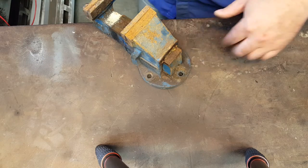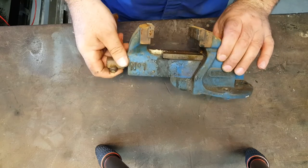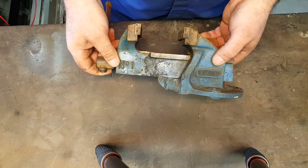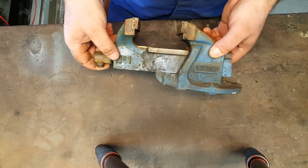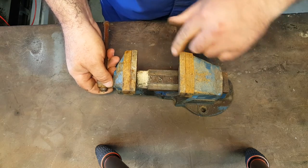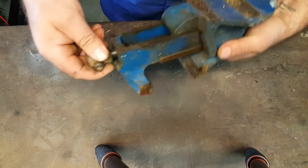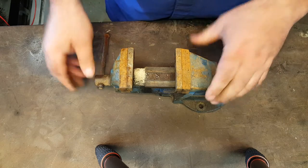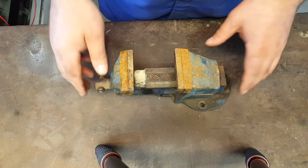This vice has been outside for a while and it's one that we've just gained for free. It's made by a company called Record, an English company traditionally, and this is their smallest vice, a number one. These are really good quality and this is a really good find with hardly any work on it at all. The vice jaws are in really good nick. It's lost the spring inside - it's either corroded out or got jammed. It may come back to life as we start to use it.